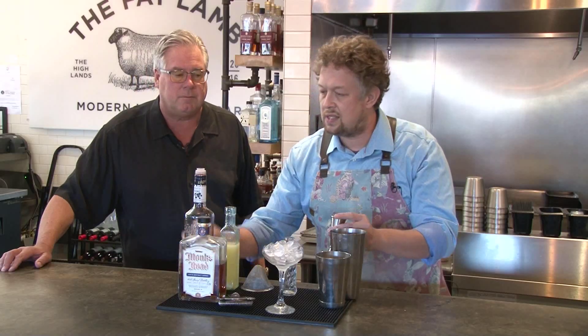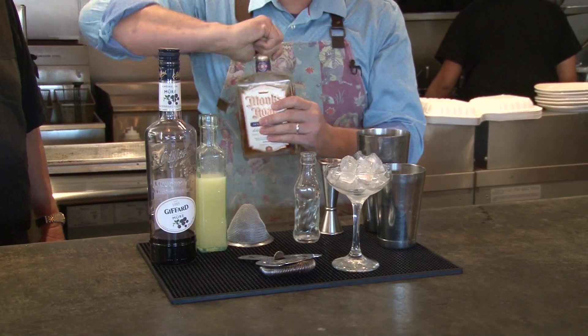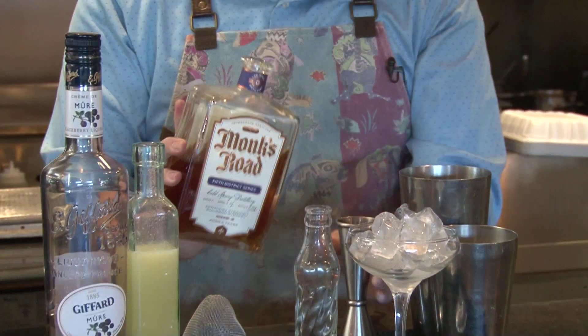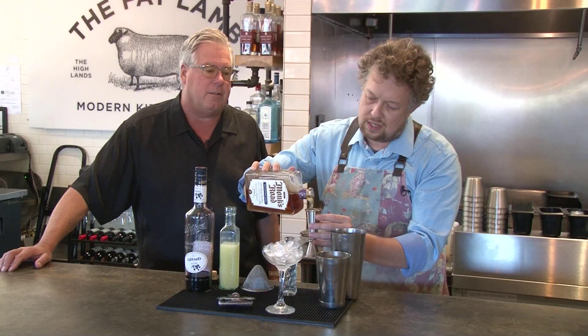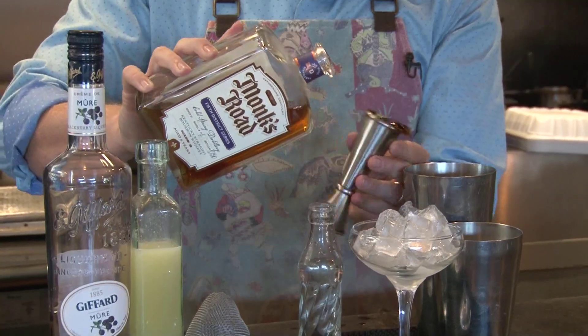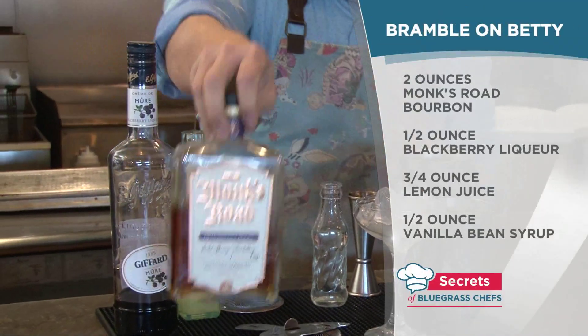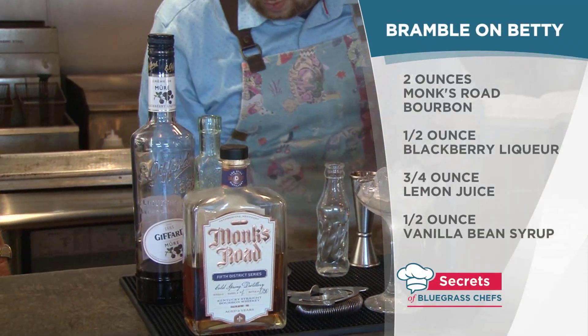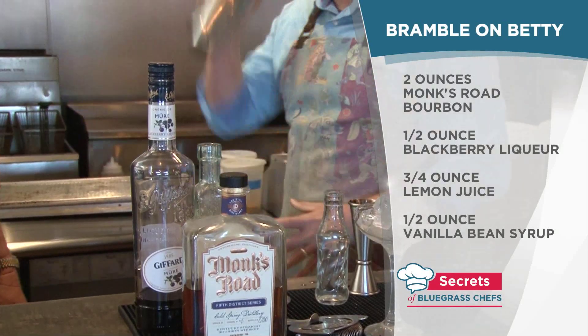And we're going to do 2 ounces of Monk's Road Bourbon. So this is a nice, aggressive cocktail, but still fruit-forward and delicious. To recap: 2 ounces bourbon, half an ounce of blackberry liqueur, three quarters ounce lemon juice, and a half ounce of vanilla bean syrup.